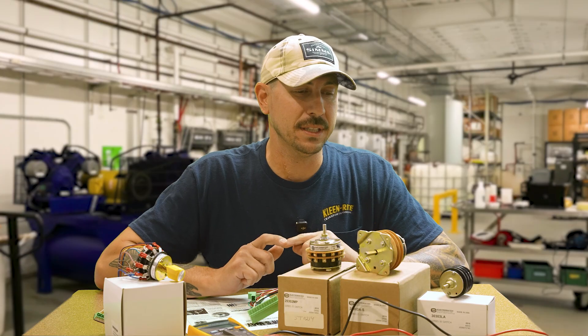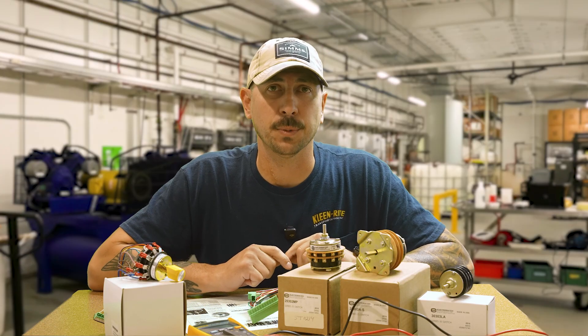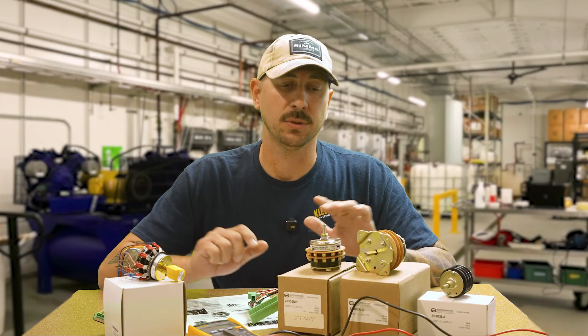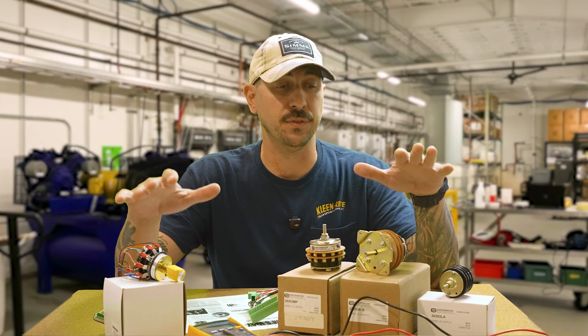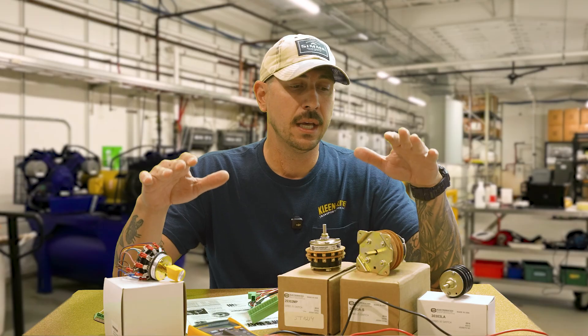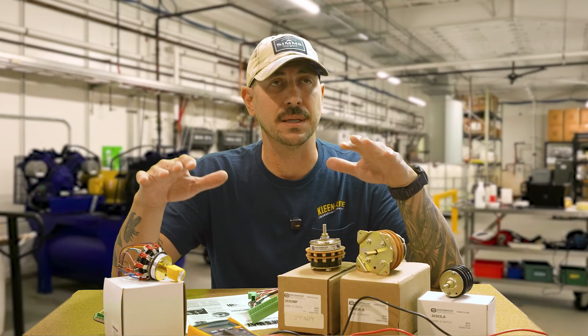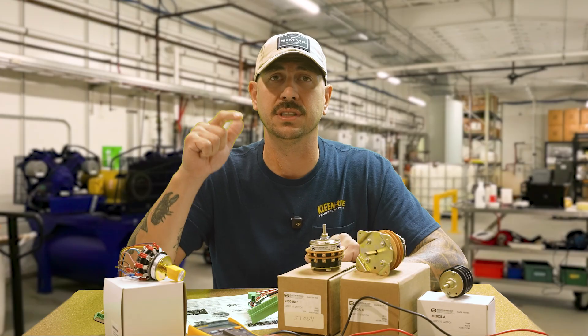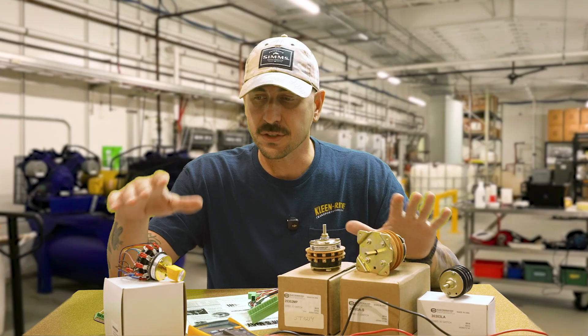Alright guys, we're back with another one. We're talking about rotary switches today. A lot of people have been asking for this, so we're going to go through a couple different styles of rotary switches that we carry here at Clean Right, give you the lay of the land of the switches themselves, and then we'll jump into how to wire and how to diagnose those.